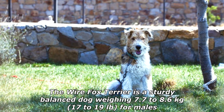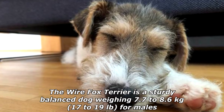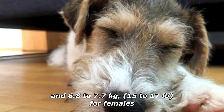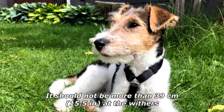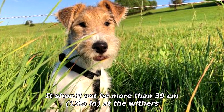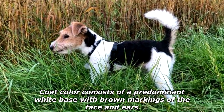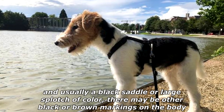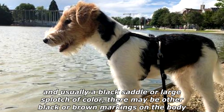The Wire Fox Terrier is a sturdy, balanced dog weighing 7.7 to 8.6 kilograms (17 to 19 pounds) for males and 6.8 to 7.7 kilograms (15 to 17 pounds) for females. It should not be more than 39 centimeters (15.5 inches) at the withers. Its rough broken coat is distinctive, consisting of a predominant white base with brown markings on the face and ears, and usually a black saddle or large splotch of color; there may be other black or brown markings on the body.